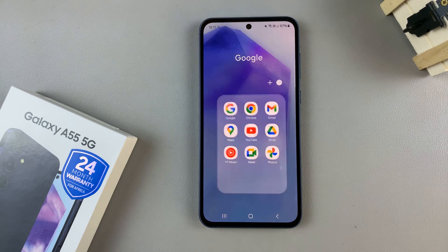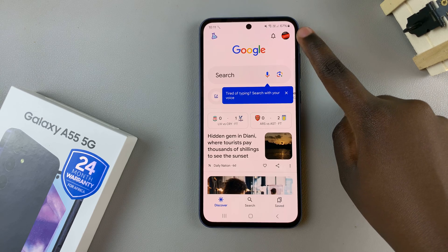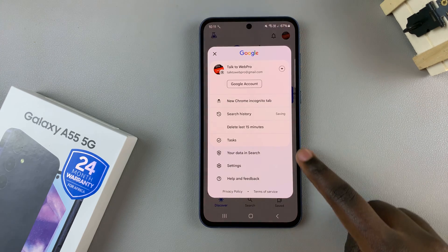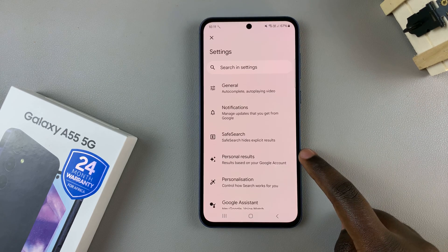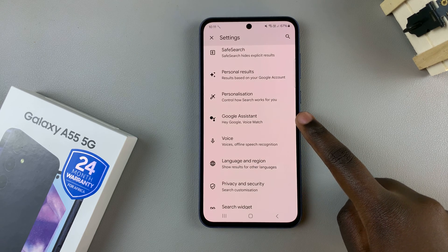So first, open the Google app, then tap on your profile icon. From here, select Settings, and then in your Google settings, scroll and tap on Google Assistant.